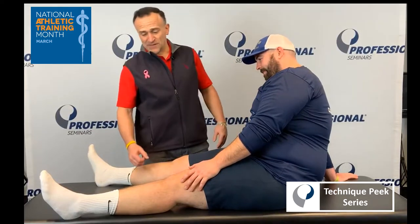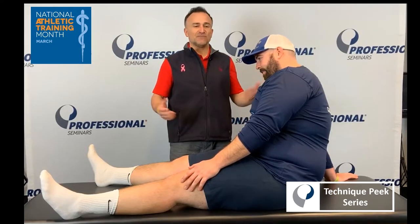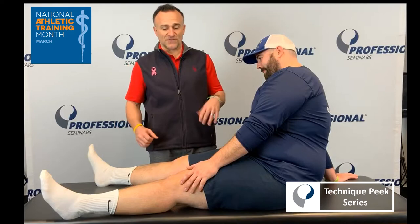Hey everyone, Angelo for Technique Peek. Wanted to go over a quick ACL test for some people who may use it on the field. Sometimes you may have a bigger, larger leg than you're used to where you can't get your hands around it to do a Lachman. So this is a good technique where you could do it, and it's pretty simple on the field.